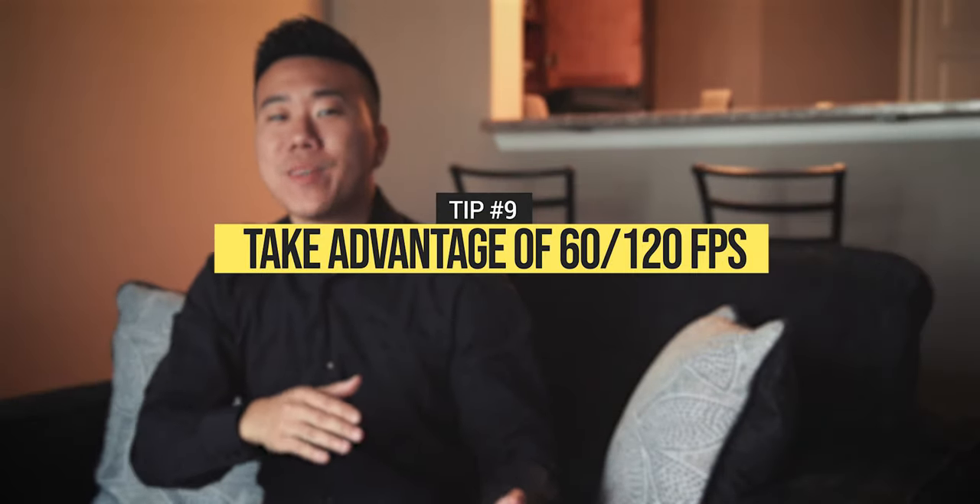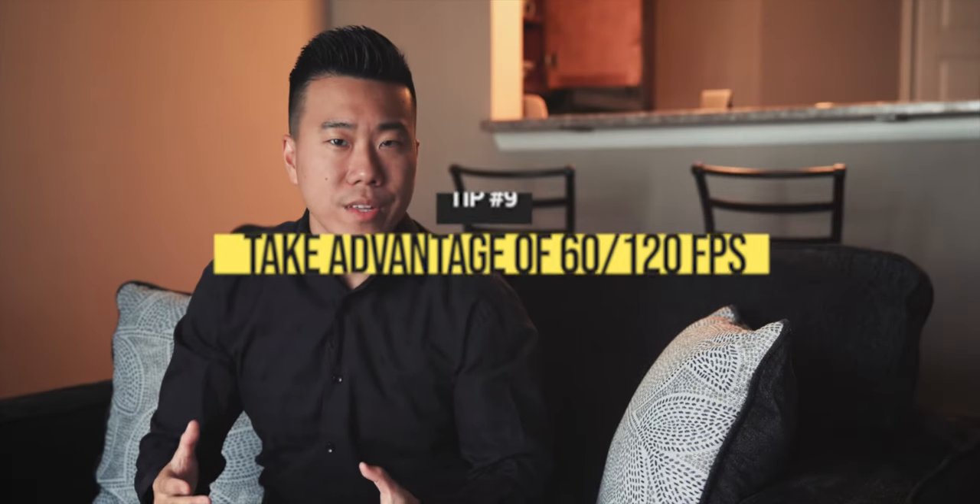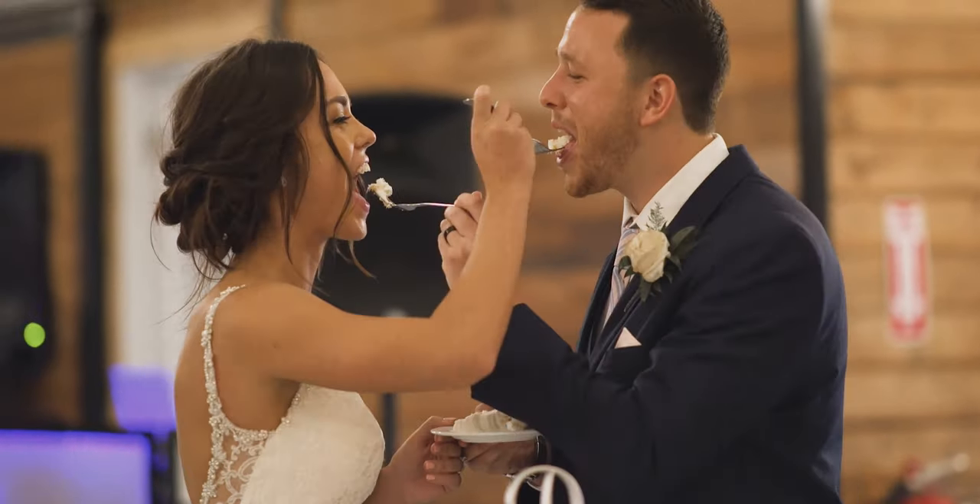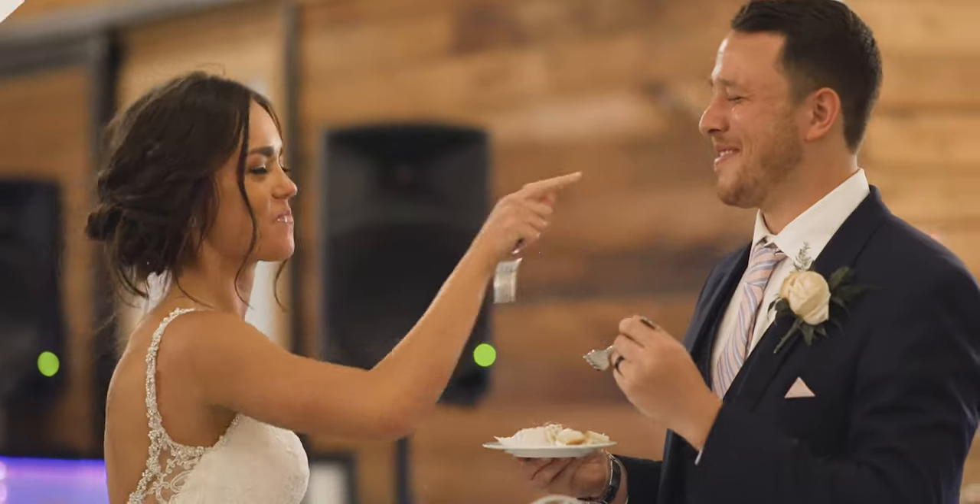Tip nine: try to shoot in 60fps or 120fps for the majority of the day. Knowing that you'll have less footage captured than with two videographers present, you'll want to be able to stretch out those key moments you've captured. Even if you don't want to fill your video with a ton of slow motion, it would be extremely beneficial to have the ability to do so.